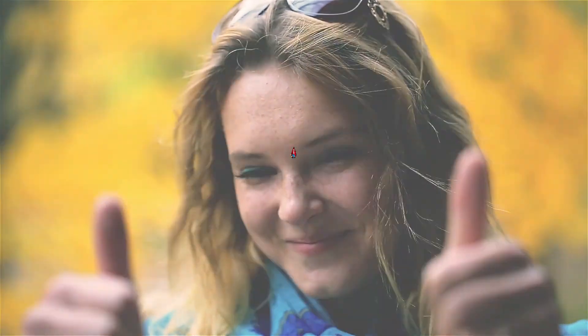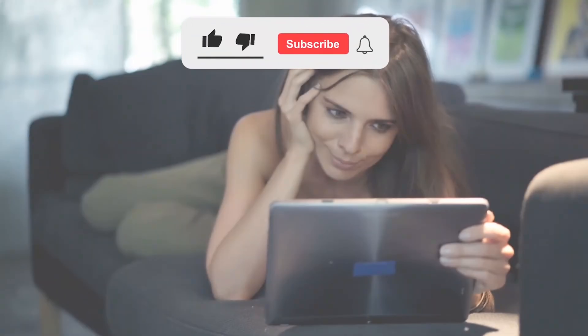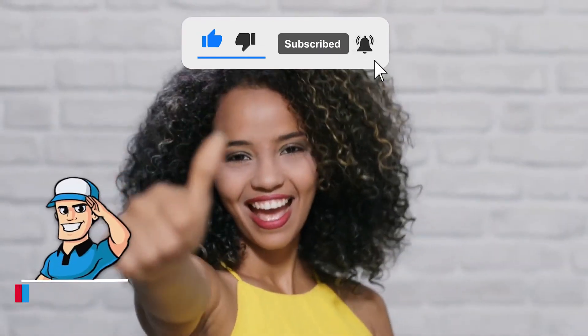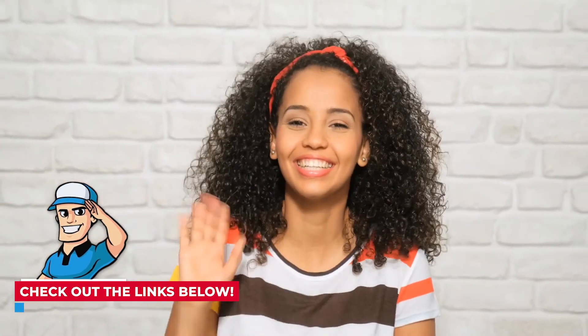And that's it! Not so complicated, right? Now go on and make your humidifier mold-free. If you thought this video was helpful, please press that like button and subscribe. If you have further questions, let us know in the comments below or check out the links in the description. Thanks for dropping by and I'll see you on our next video.